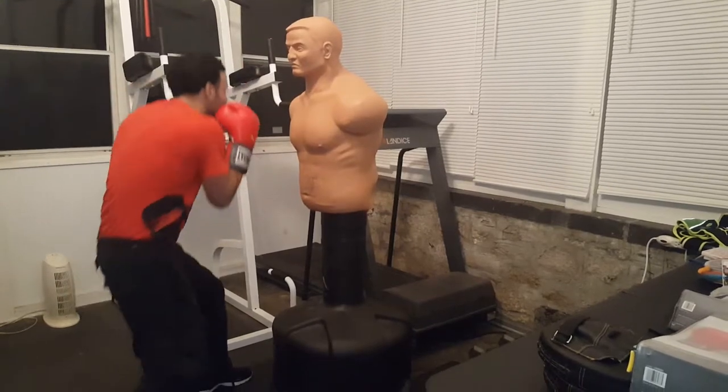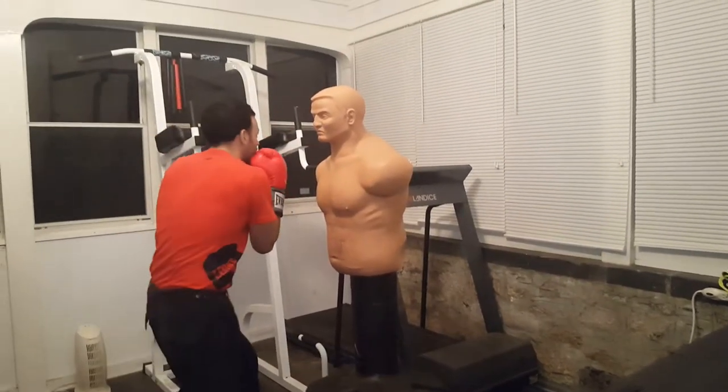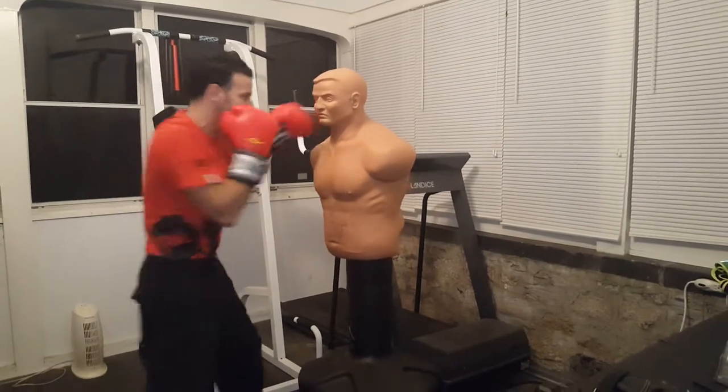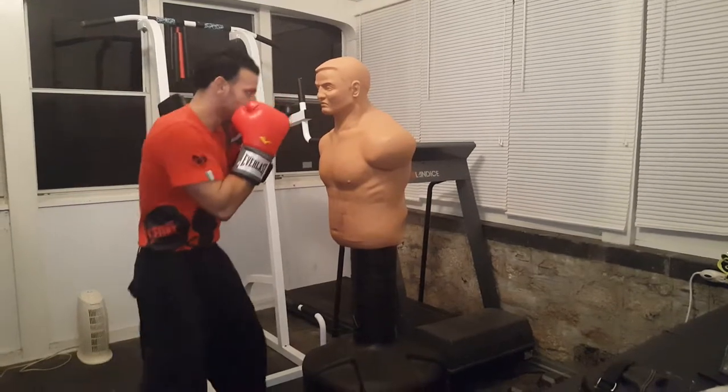So we're getting in close, we're going down, keeping the eyes up the whole time. He throws the hook, we go under, come up, left hook, snap back, go under, right hook, snap back. Keeping the hands up.